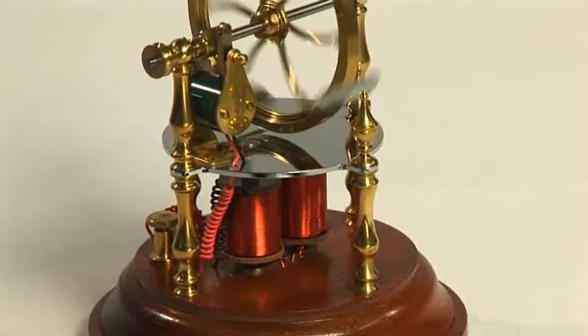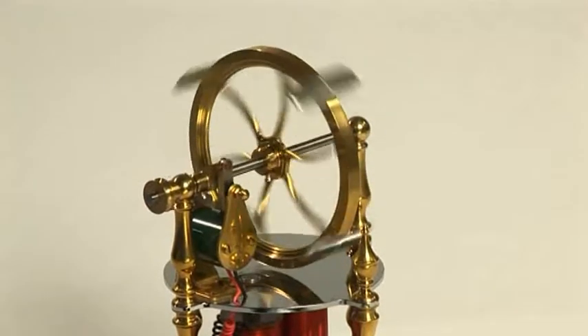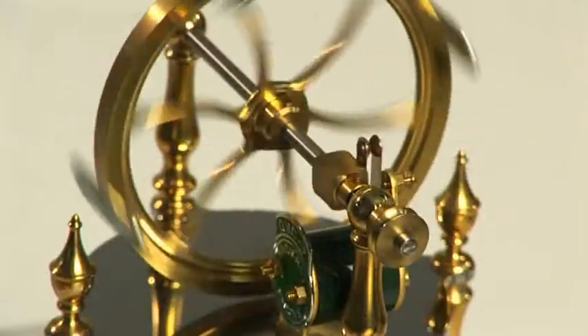It was the French engineer Paul Gustave Froment who made the breakthrough. He placed the armature plates onto the revolving flywheel, so greatly increasing the efficiency of the engine.